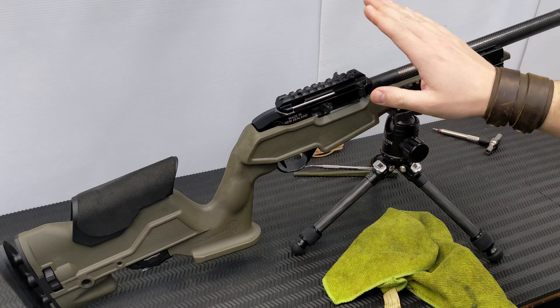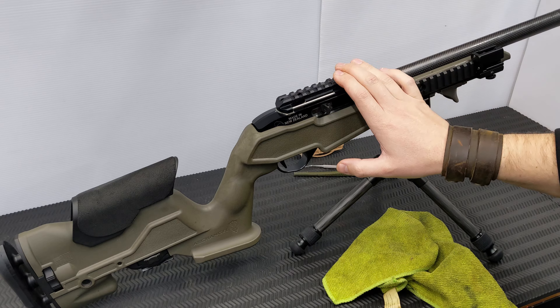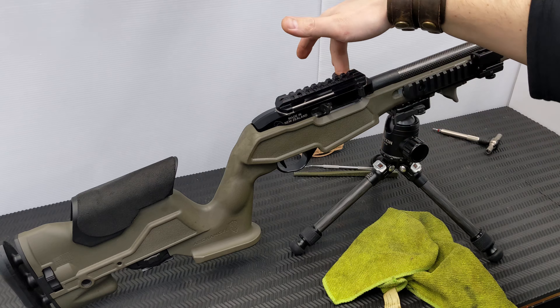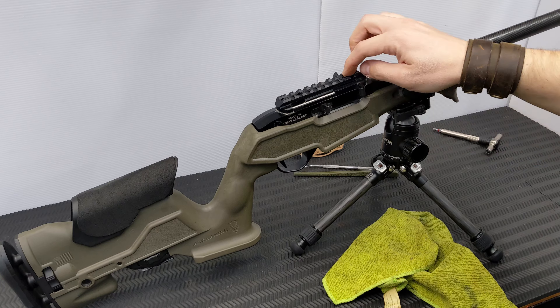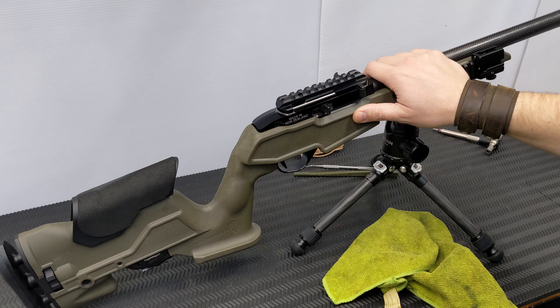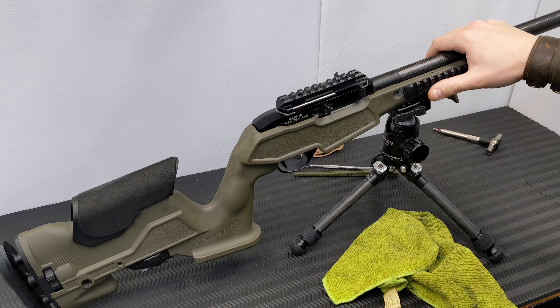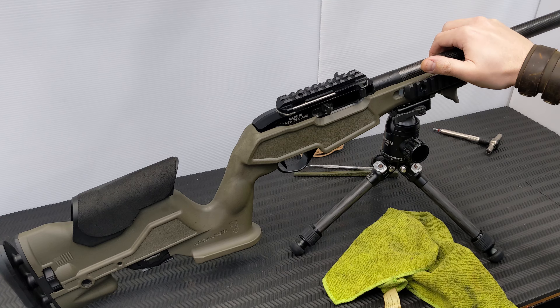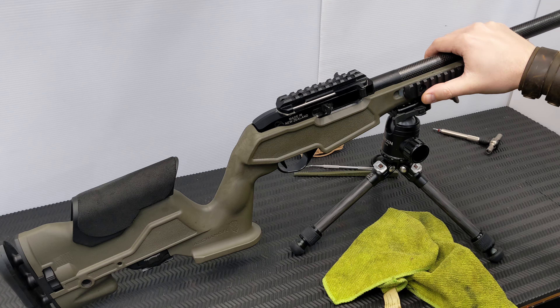Normally I have a 1-8 Vortex Strike Eagle on top. I've taken that off because I need to do some work with the rail. This actually has a tandem cross left side charging handle adapter built into the rail. Last time I shot this, she started running a little bit slow, and every once in a while it just wouldn't actually fire off the case. I've got bricks and bricks of ammo through this, and I haven't cleaned it in a very long time.